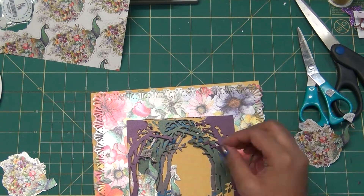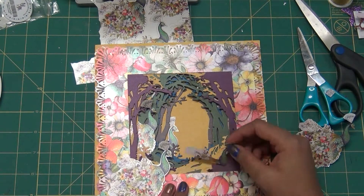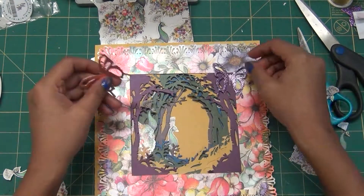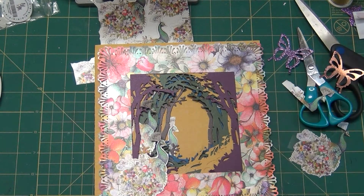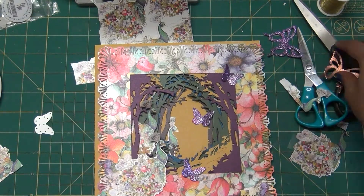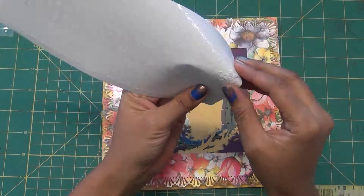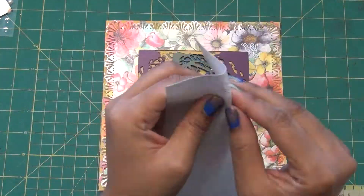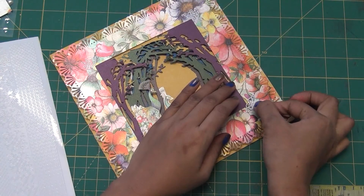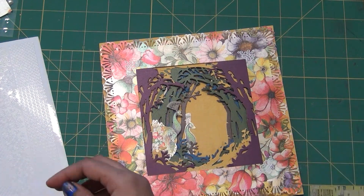I'm playing with the half peacocks and full peacocks to figure out how I want to arrange them. These butterflies are die-cut from the March kit — two dies came in that kit and the butterfly dies are awesome. I'm adding white peel offs on the corners, which also came in the March kit. The white corners are really beautiful and they pop on those bright colors.